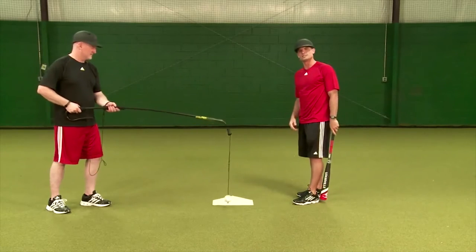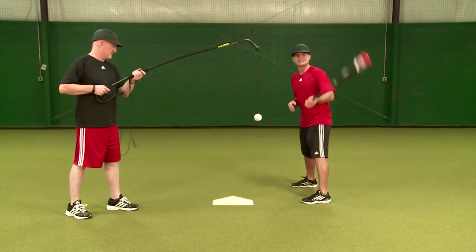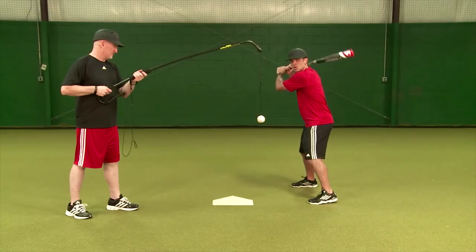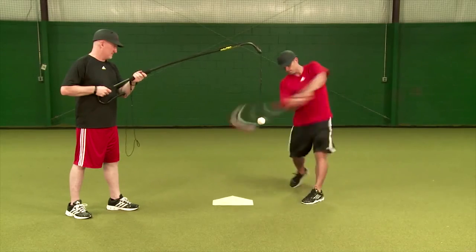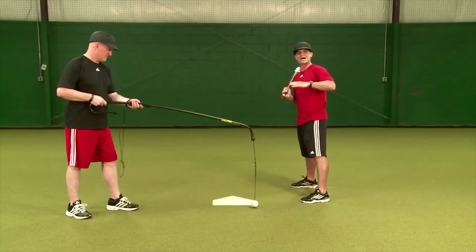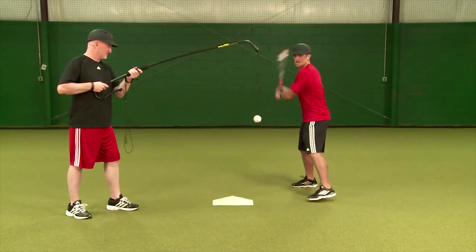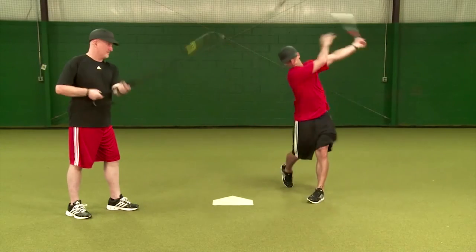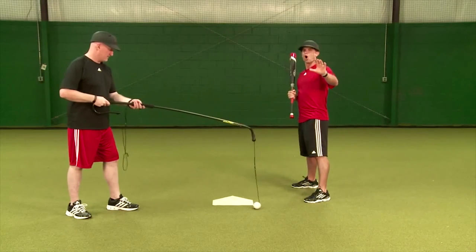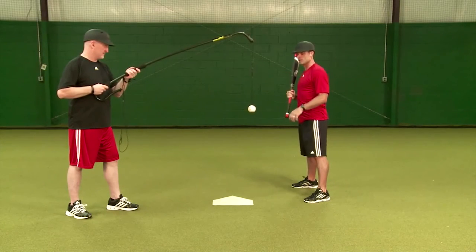Now up and in — another extremely difficult pitch to handle, especially if you're late in the count or behind in the count. Dave's got this ball at the top of the strike zone on the inside corner. I'm going to stay short to that ball and try to hit the middle of it. You can see right there I got underneath it — the ball popped up. That's a great aspect of this Strike Tech, how it gives you that feedback. Hit that one much better. Always worried about the trajectory, guys — trying to get the ball to medium height no matter where it is pitched.